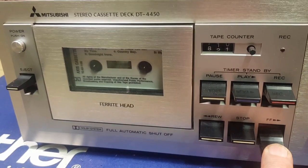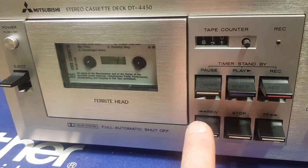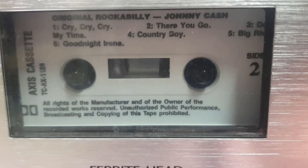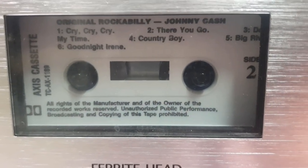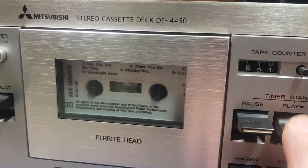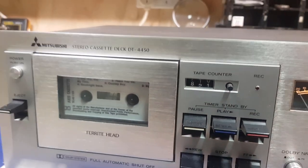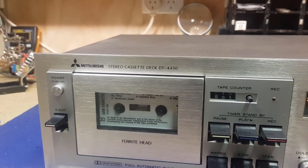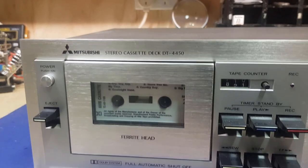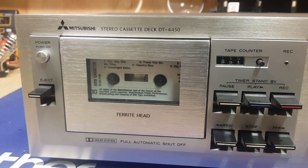We'll try fast forward — nothing, it clicks out again. The spools aren't turning. Let's try rewind and see if you can see the action in there. Nothing's happening at all — rewind clicks out as well. We'll do play again. I can hear it buzzing but the tape counter's not working. So the motor to drive the mechanism that turns the tape, whether it be play, rewind or fast forward — nothing's working.